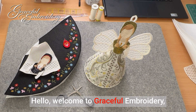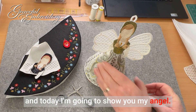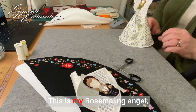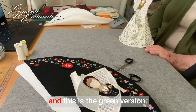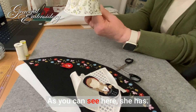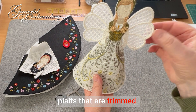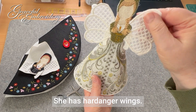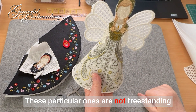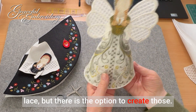Hello, welcome to Graceful Embroidery and today I'm going to show you my angel. Here's the first one. This is my Rose Malling angel and this is the green version. As you can see here, she has plaits that are trimmed. She has hard angle wings. These particular ones are not freestanding lace but there is the option to create those.